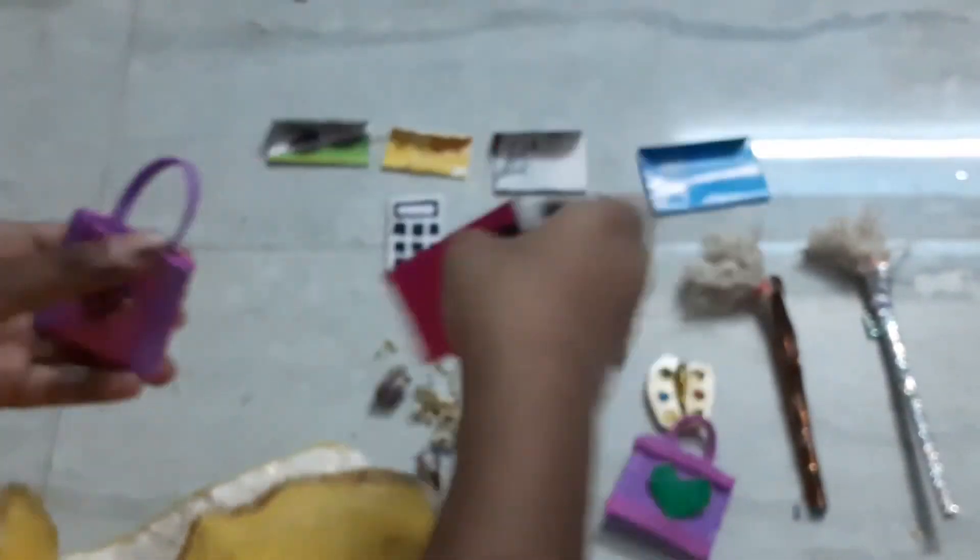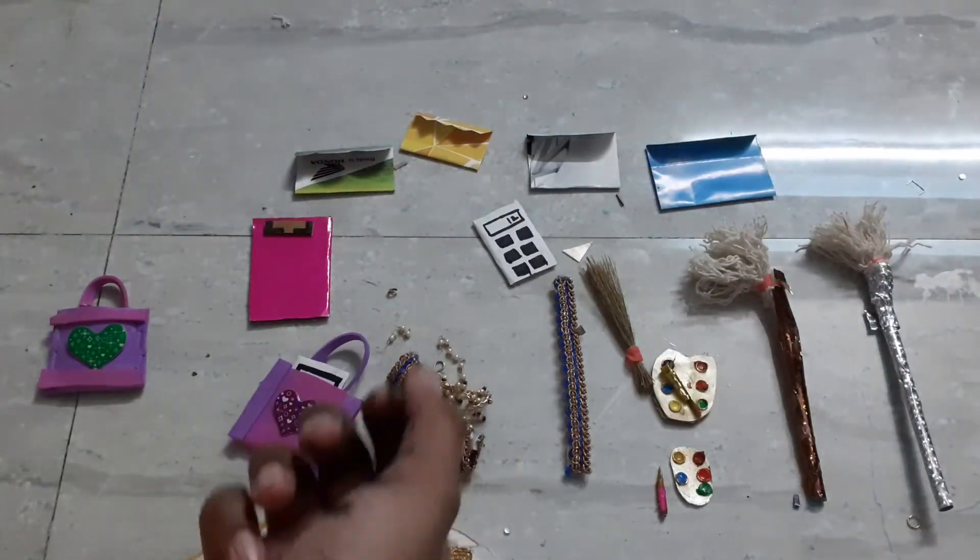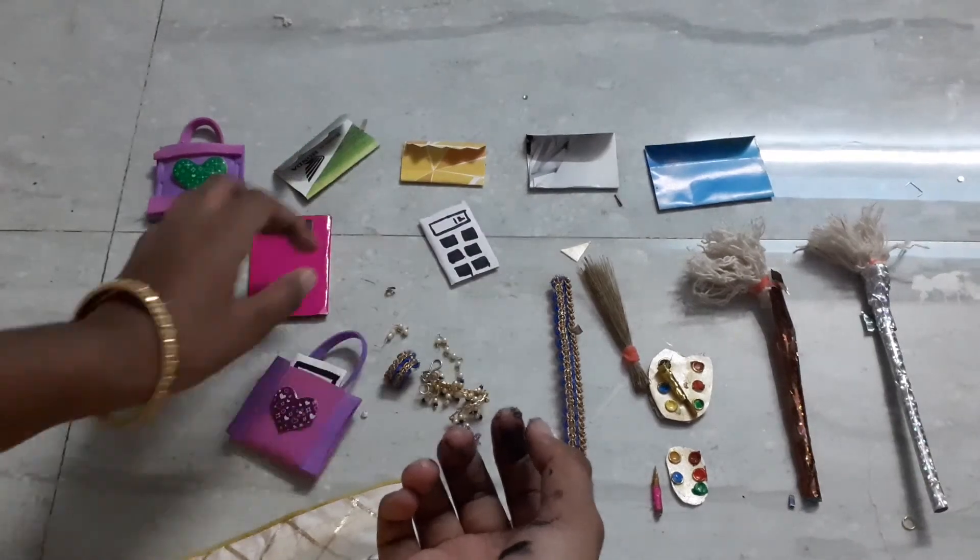Now inside mine I am going to put the calculators and show you — if you make the handbag bigger, you can put many more items inside it.